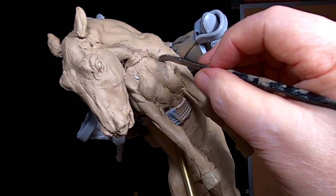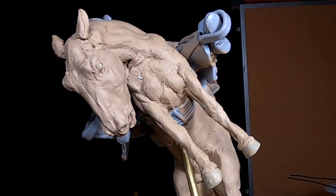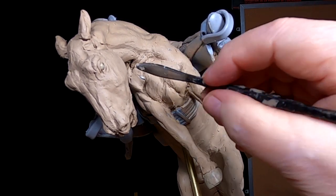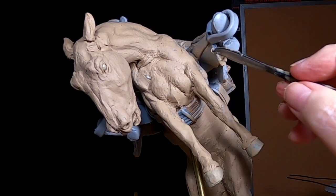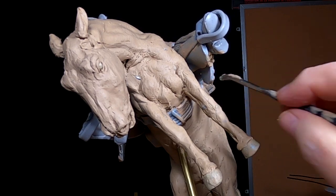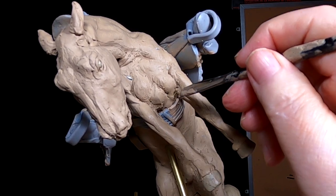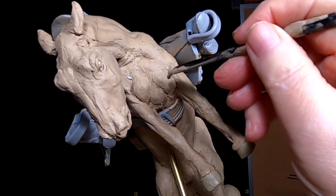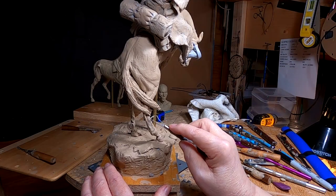My mouth is literally right at the mic of the camera, so it might be a little loud. I'm going to have to fill in underneath there, but I'm going to do that before I take it to the foundry if I ever sell one of these, and I'm not going to do that today.